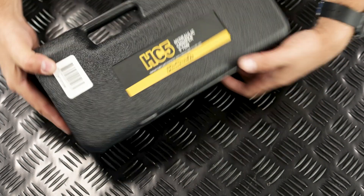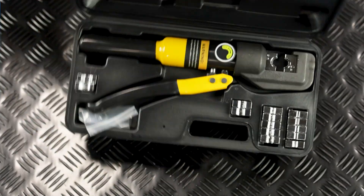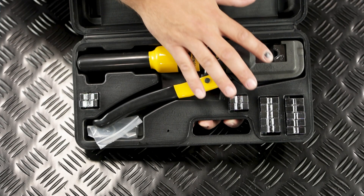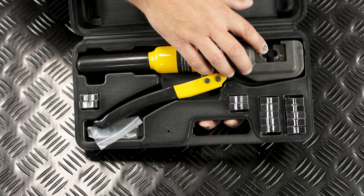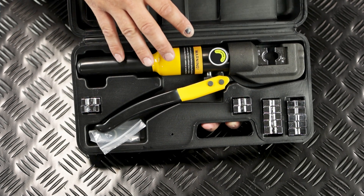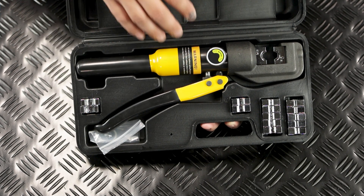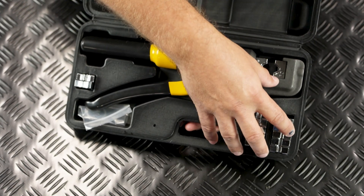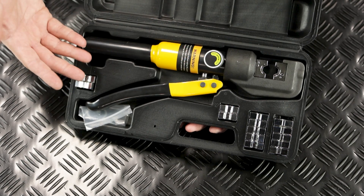Let's open up the molded carrying case to see what comes with the kit. Inside we find the tool itself, which features a nice durable black oxide finish that's going to be a rugged solution that will help prevent marring when in use or swapping the dies. We also find eight electroplated crimping dies.